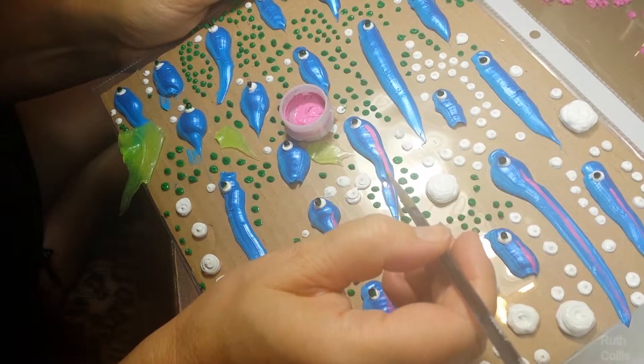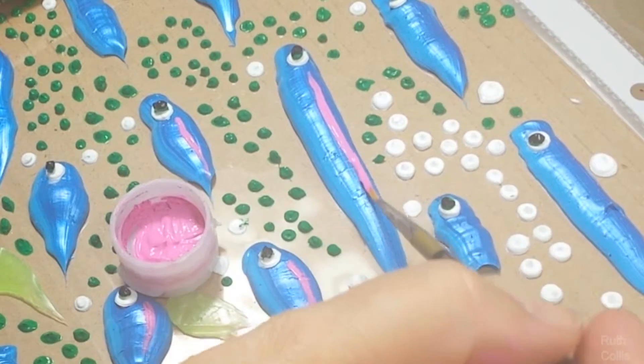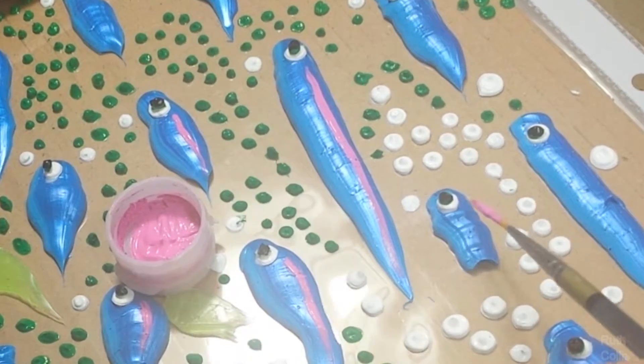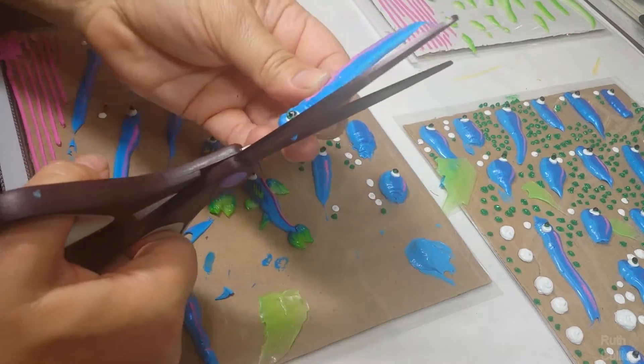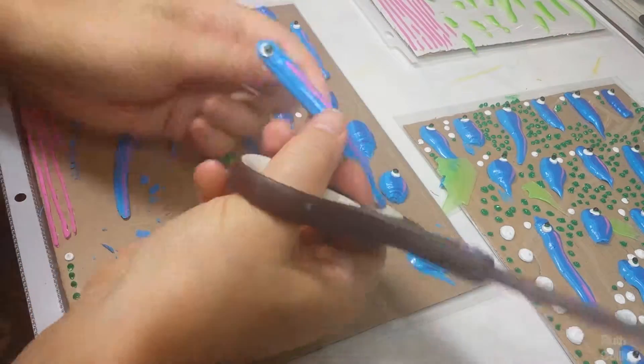Paint with any fun bright colors you want. It's easier to paint a straight line using a long brush hair tip of a brush. You can cut the fish shape too, to be more appealing.